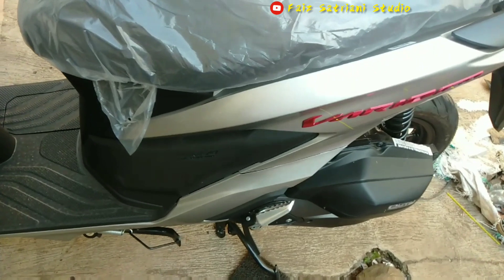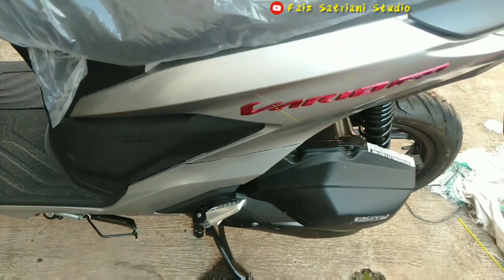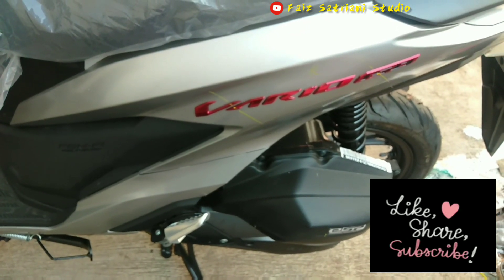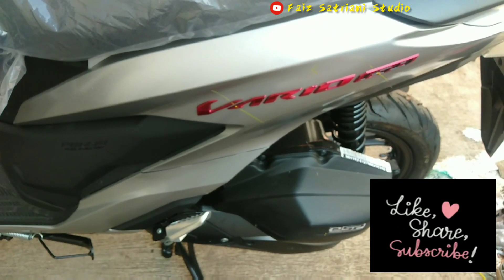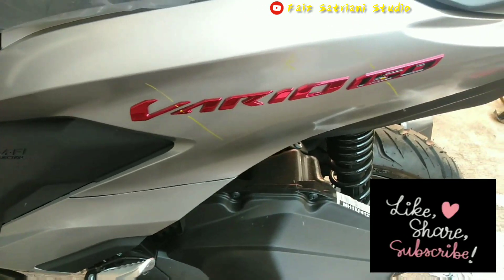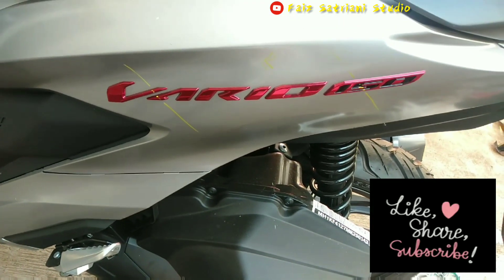Support terus channel Faiz Satriani Studio dengan cara klik suka lalu subscribe, aktifkan tanda loncengnya guys.